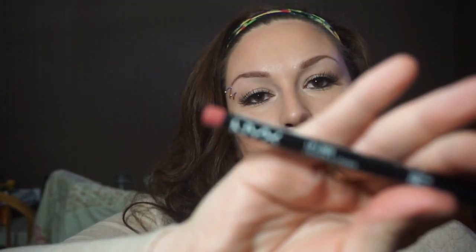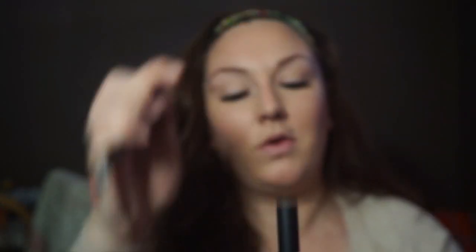For the lip, it's just going to be really easy. I'm just going to line my lips with this NYX Peekaboo Nude, and I'm going to top it with ELF Matte Lip Color in Coral. So there is that lip color, and here is the look. And also if you're a gloss person, you could throw on some gloss over top of that.